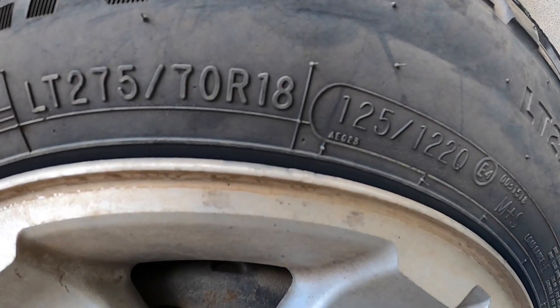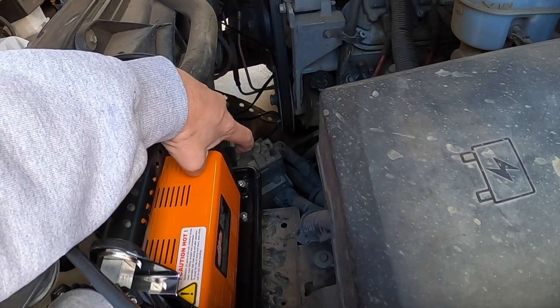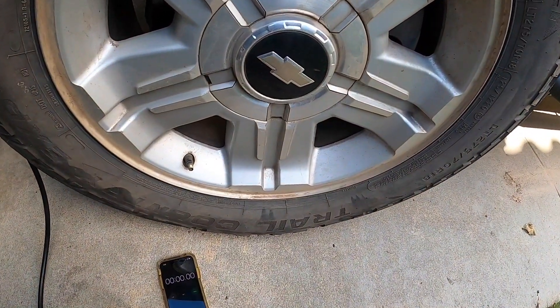The tire is roughly 33 inches. In Avalanche Garage, we don't just install compressors — we put them to a test.